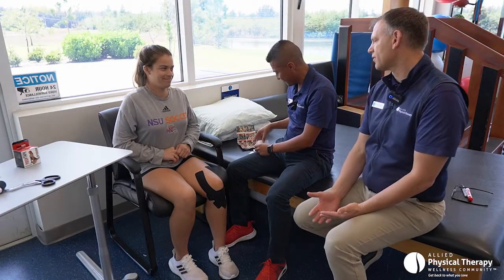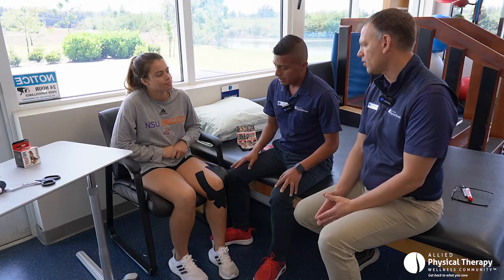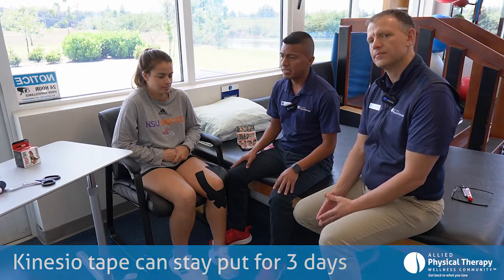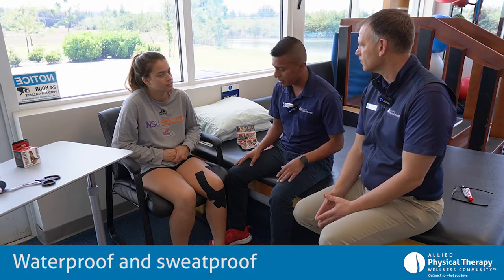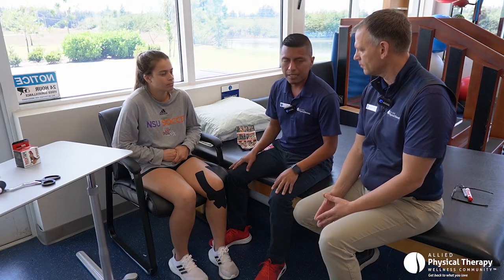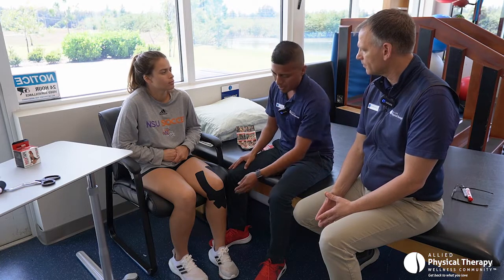So how long does this last, Cesar? The KT Tape can last up to three days. It says it's waterproof, but it's more sweat-proof — if you submerge in a pool or go to the beach, it might start peeling off. But usually it lasts two to three days, stays on, and gives support. It might start peeling off a little bit, but it should be good.